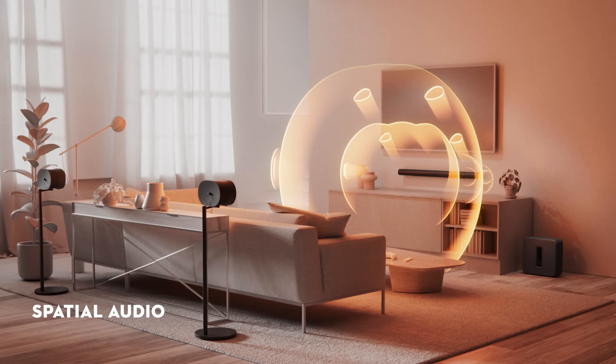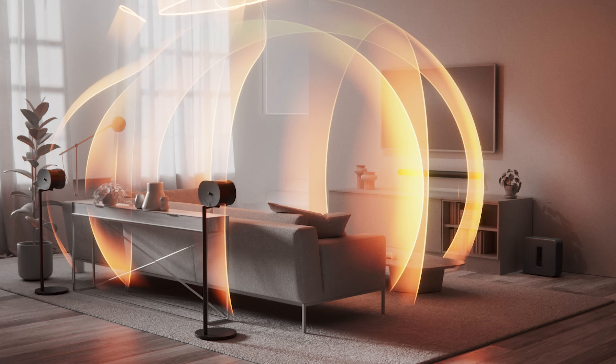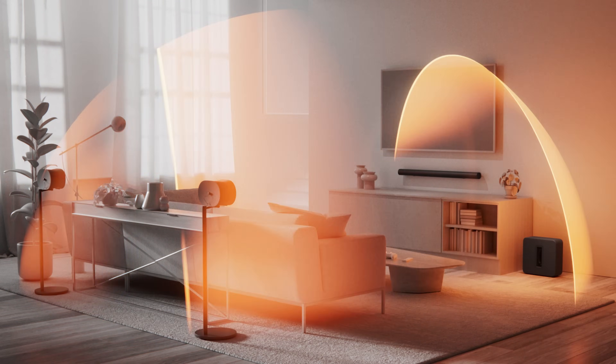Spatial audio is a technology that creates a three-dimensional sound experience, making audio feel as though it's coming from various directions all around you. Unlike traditional stereo sound that just comes from the left and right channels, spatial audio adds a layer of depth and realism to your favorite songs. It's immersive.